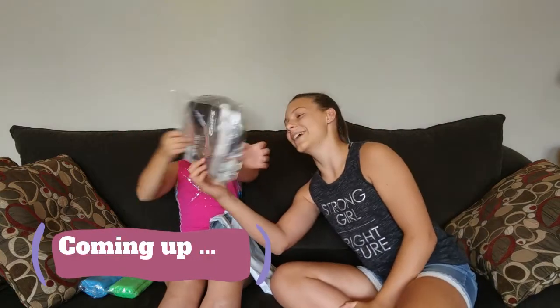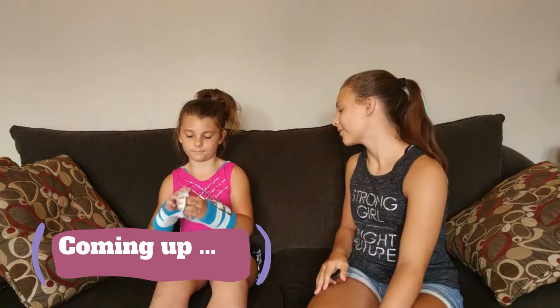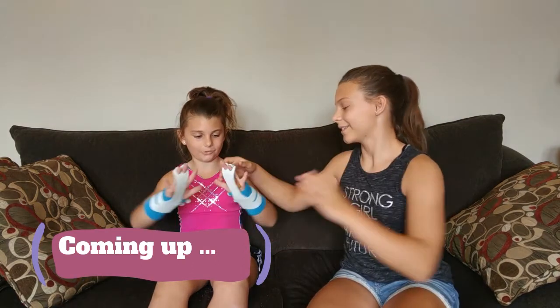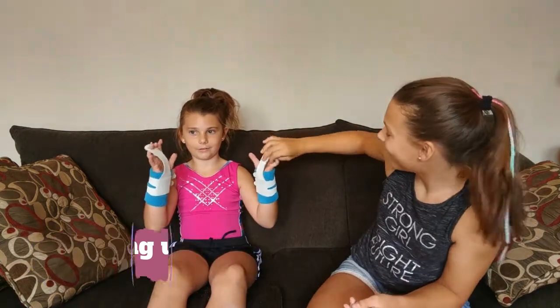Her very first pair of grips! Hey guys, it's Kaylee and Kelsey. Welcome back to our channel.